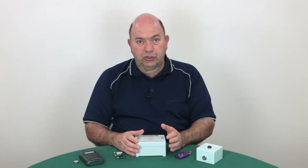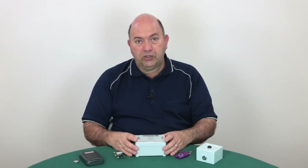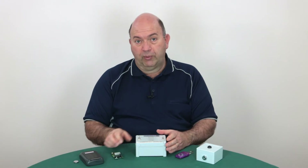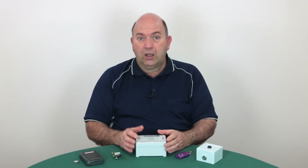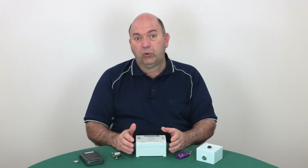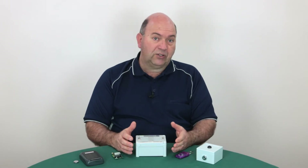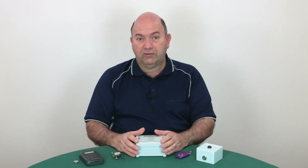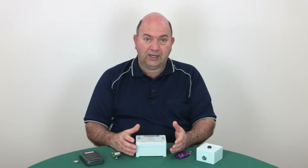I'll be using our receiver test rig for this demonstration, but you'll find the receiver mounted on the circuit board of your automatic gate opener. For the programming to work correctly, this process needs to be completed quickly. If you don't complete the process quickly, it can result in a failure to recognize the keypad, or in the worst case it will reset the receiver, clearing all your previously programmed devices, which means you'll have to start the whole process again from scratch.